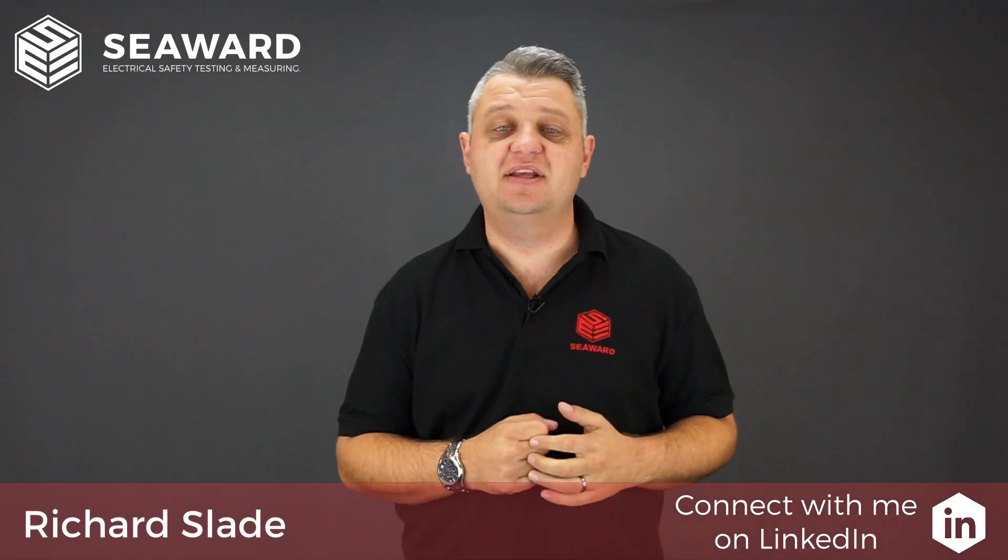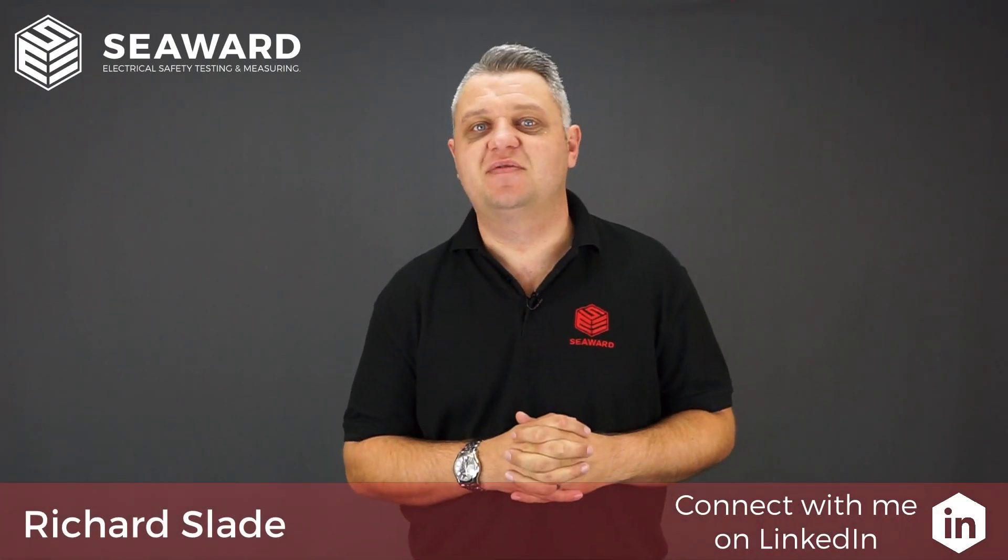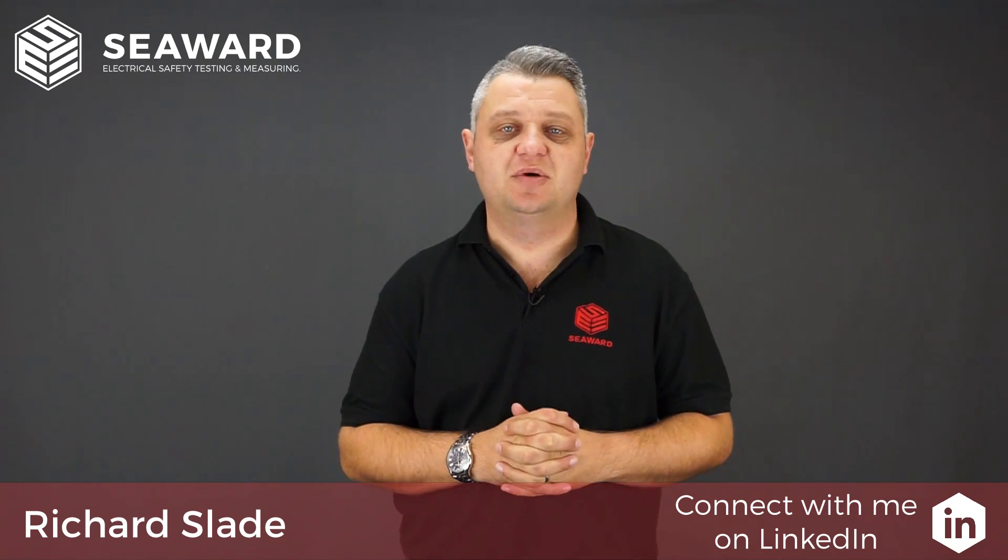Hi, I'm Richard Slade of the Seaward Group and in this video we're going to take you through the features of the Apollo 400 Plus Portable Appliance Tester.